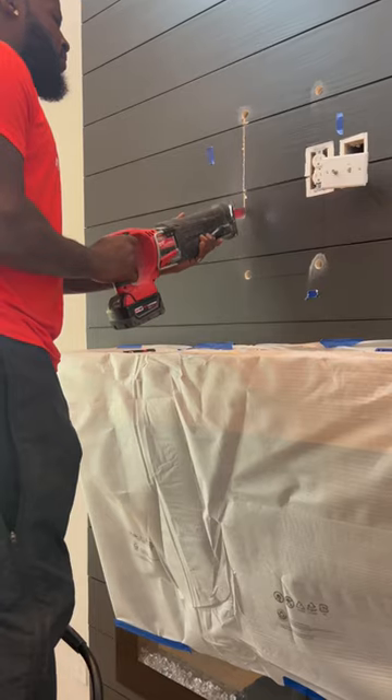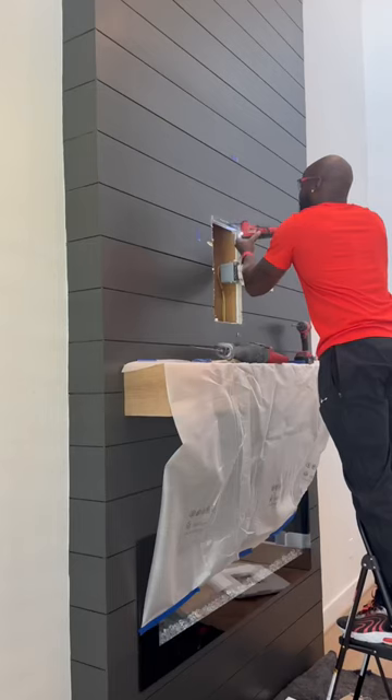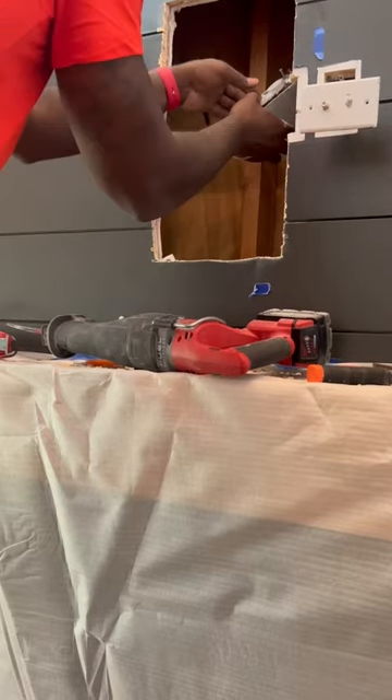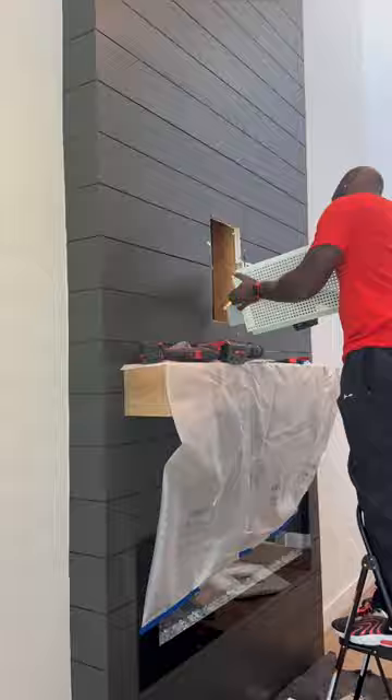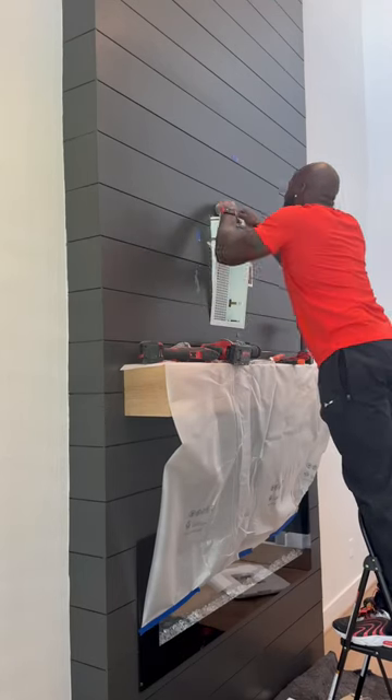Did he say safety first and not use the glasses? I like to use both the Sawzall and the multi-tool, so a lot of times I go back and forth between both of them. Then we're going to get this outlet out of there like so, then get it added to our white box. We're also going to take our Cat5 and coax connections and get those inside the box as well.